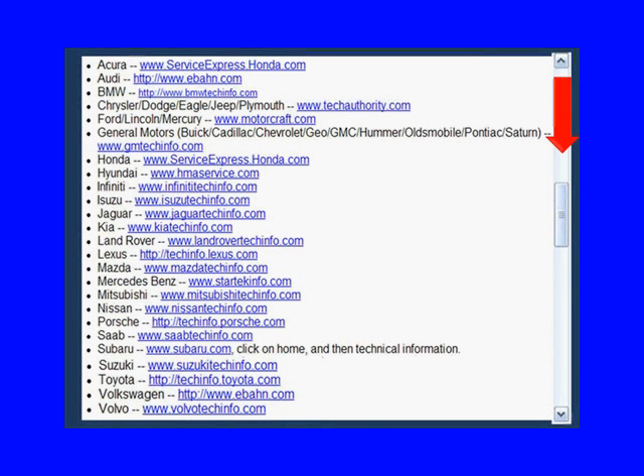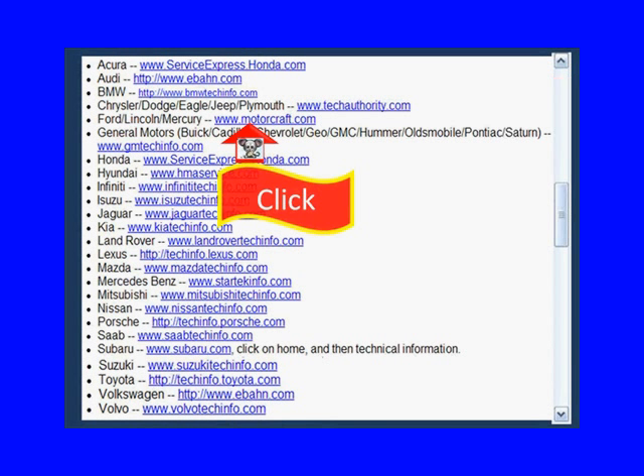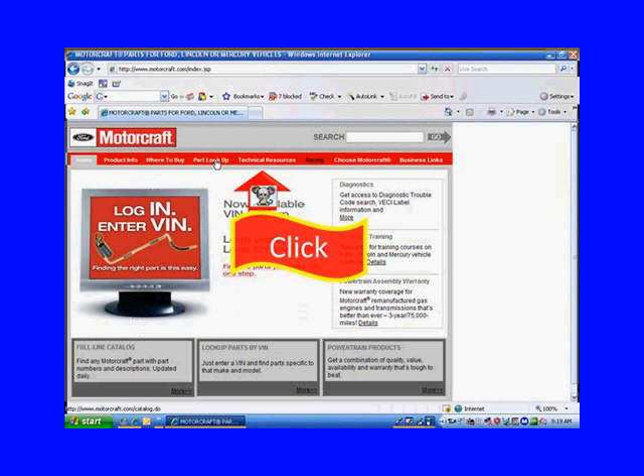Let's look specifically at the Motorcraft link — clicking on it takes us to the Motorcraft website. A word about these websites: every once in a while, the manufacturers update or change the appearance of their website. What I'm looking for is technical resources.